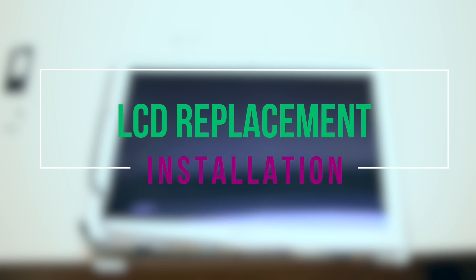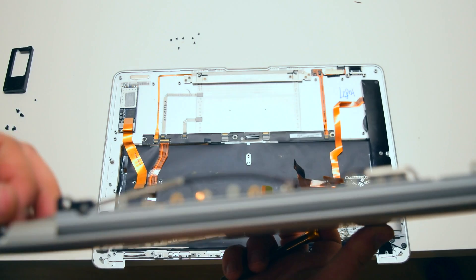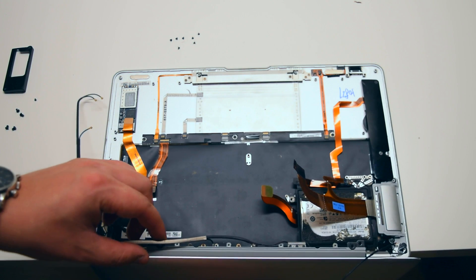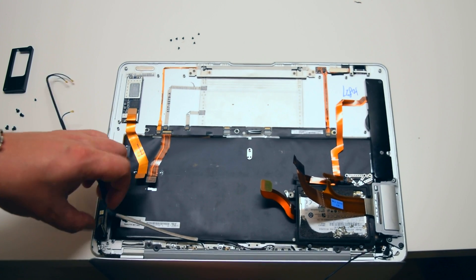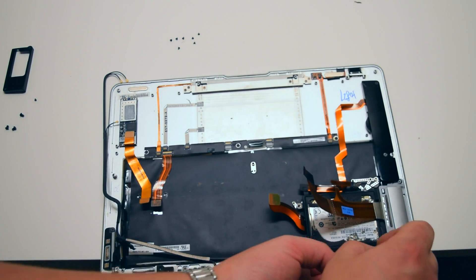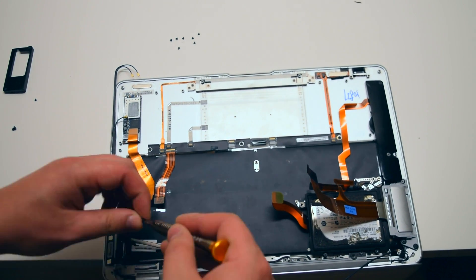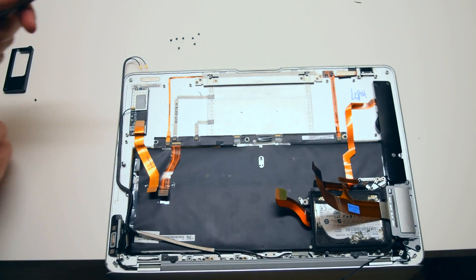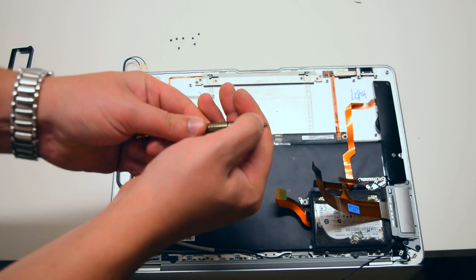Replacement LCD assembly installation. Place the LCD assembly hinges outwards into the MacBook. Make sure none of the cables are trapped. Go ahead and secure it with the Torx screws. Once the Torx screws are secured, go ahead and switch bits to a Phillips head screwdriver.